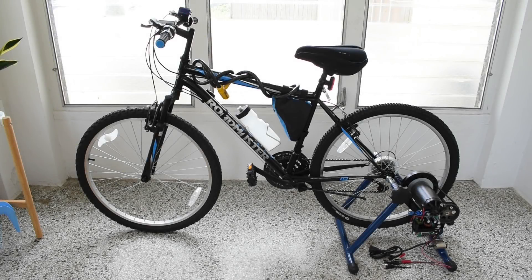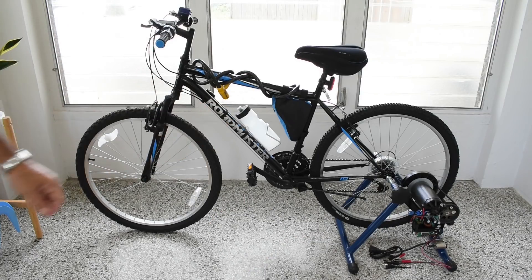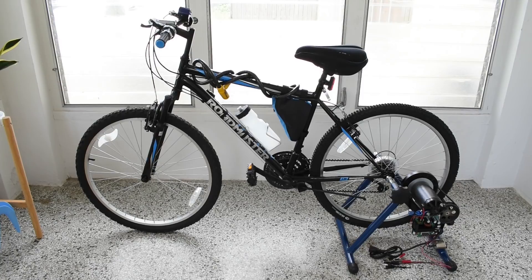Over the past few months I've been exercising 3 times a week at home due to the coronavirus. The usual routine is 30 to 35 minutes with my heart rate between 85 and 90%. To do that I used a generator bike stand that I showed on my channel a while back, and placed a 50 watt halogen lamp on the regulated 13.5 volt output.